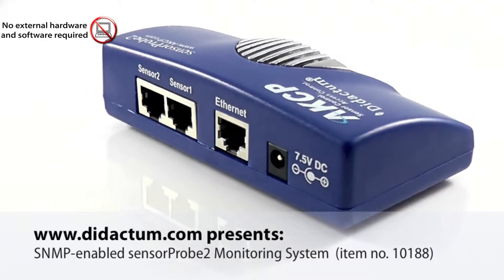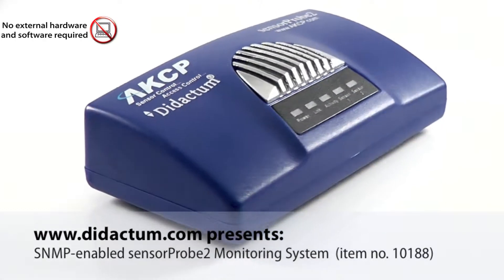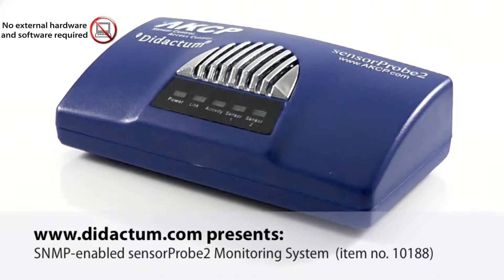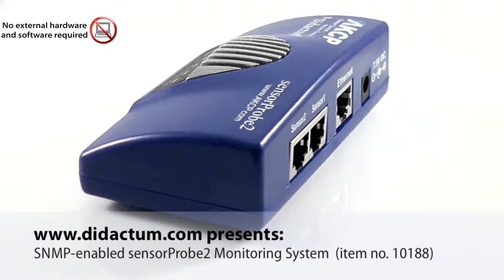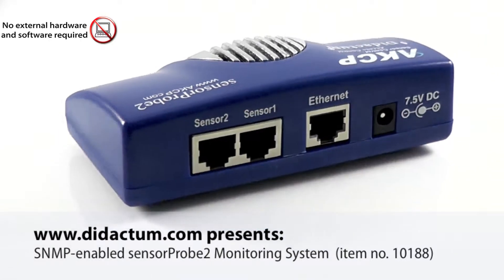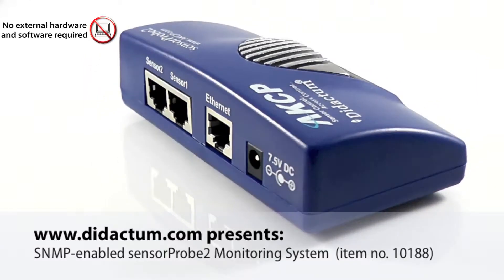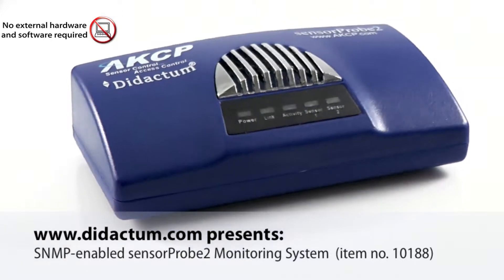Didactum.com presents the SNMP-enabled SensorProbe 2 monitoring system, item number 10188. XS-PRO's SensorProbe 2 is a lower-cost, SNMP-enabled and web-based environmental monitoring system. The SensorProbe 2 is ready to run right out of the box — simply assign the IP address and connect to the embedded web server.